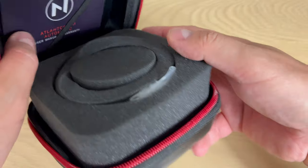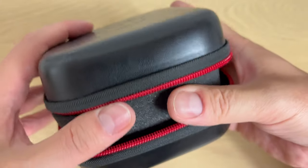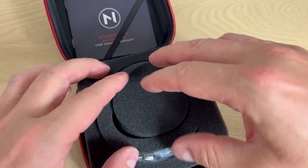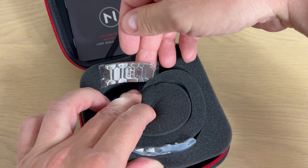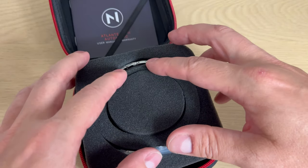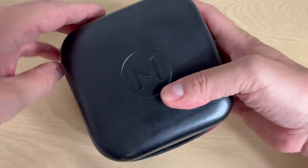The packaging is quite simple — it's kind of a travel case you can use when traveling with a watch. It supports your watch, and you get the user manual and warranty. Notice how many spare links — two here and another four. I did remove links, so you get a lot of links. If you have a really big wrist, don't worry, you'll be able to wear this watch.